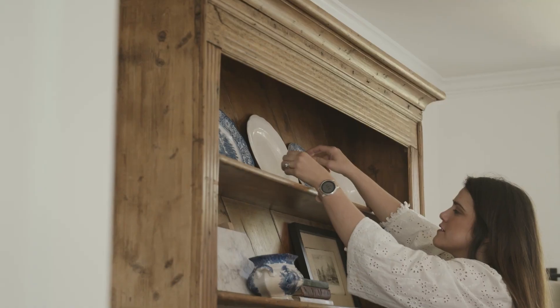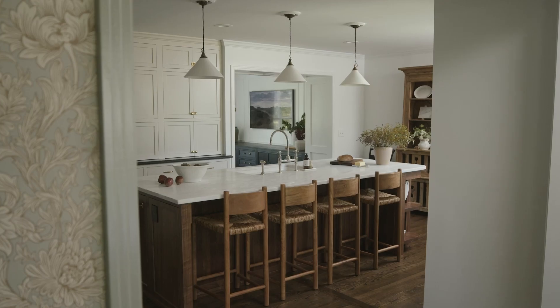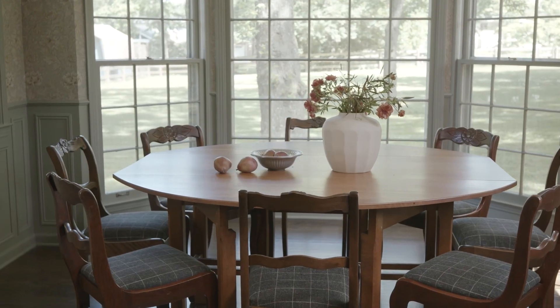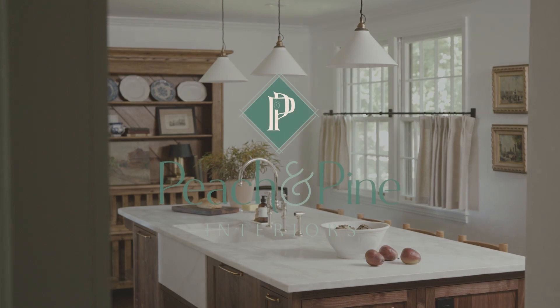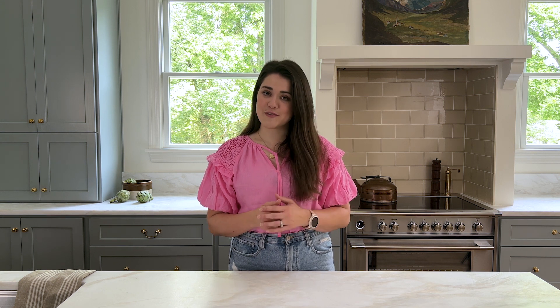Welcome to our Victorian Revival Project. The main focus of this renovation was the kitchen. I have to admit, it was one of the more challenging layouts that we've ever redesigned.